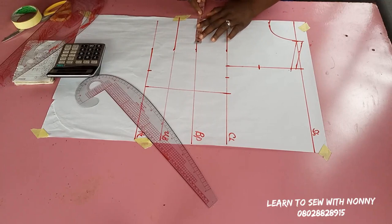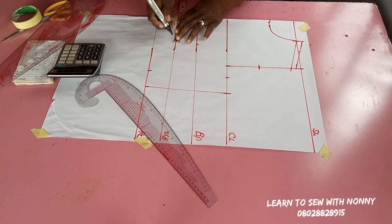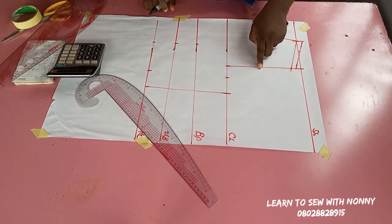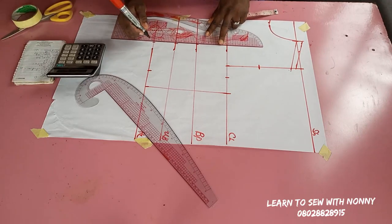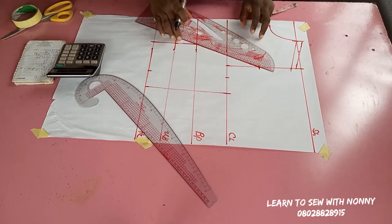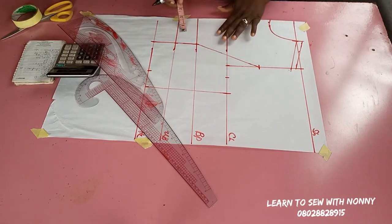From the shoulder slope I'm going to mark half of my armhole line. On the bust point I'm going to mark my bust span measurement divided by two, plus half an inch. The bust span is the nipple-to-nipple measurement — the distance from one nipple to the other. I've marked the bust span on the bust point, underbust, and half length, connected into a straight line, then made a slant line from the bust point to half of the armhole.